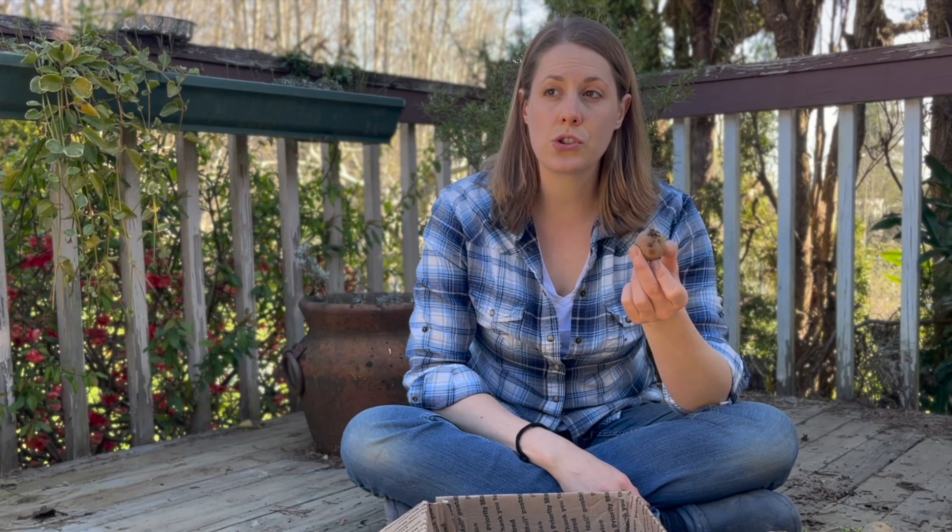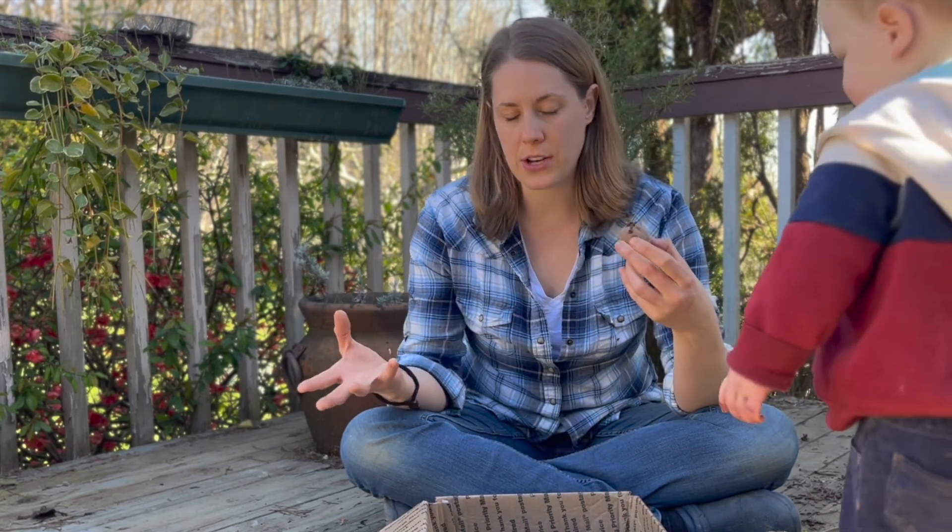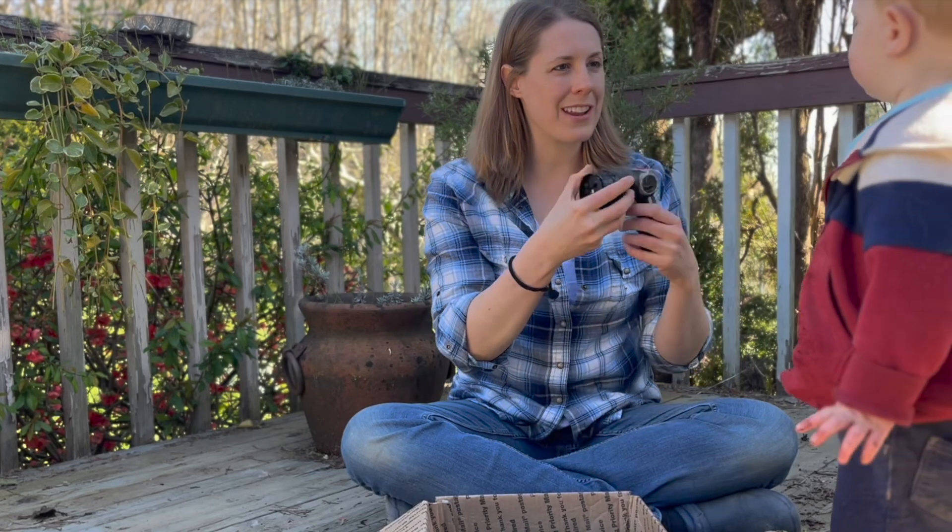In general, the larger the seed potato, the bigger the harvest of potatoes, but they tend to be smaller in size. If you have a smaller seed potato, it tends to produce fewer potatoes but larger ones.